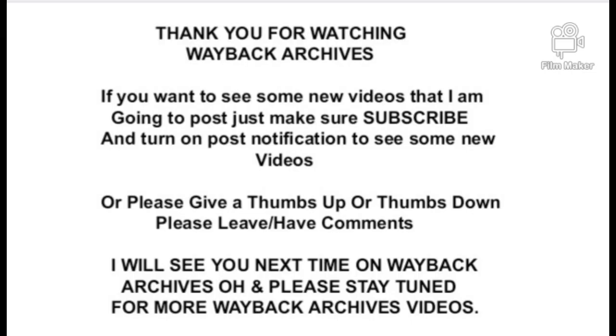Thank you for watching the Wayback Archives. If you want to see new videos, make sure you subscribe and turn on post notifications. Please give a thumbs up or thumbs down, leave a comment, and I will see you next time on the Wayback Archives. Please stay tuned for more Wayback Archives videos.